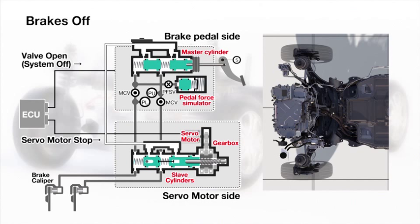Brakes off. The servo motor provides no pressure in the brake lines to eliminate any loss.